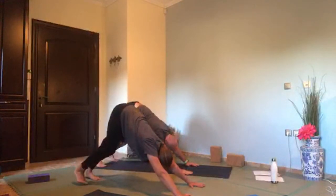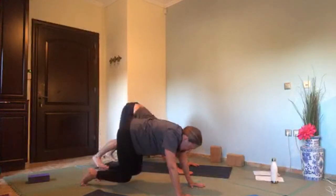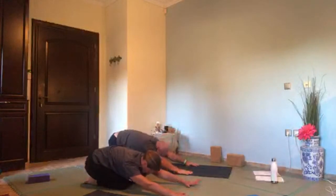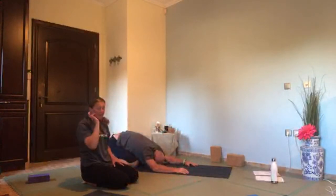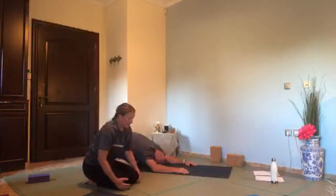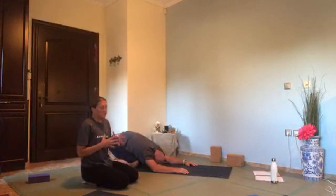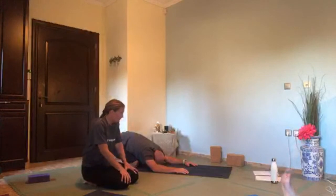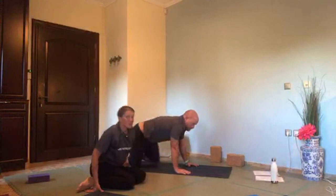It's important we have strength as well as flexibility when we're working — just generally in life it's really important. Often in yoga people think more about the stretching, but the strengthening is also really important. Just come up and sit on your bottom — the last little bit of strengthening work.